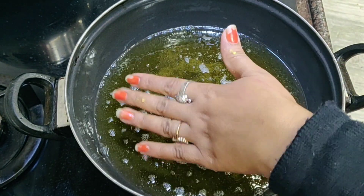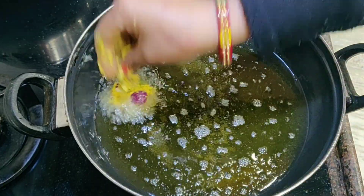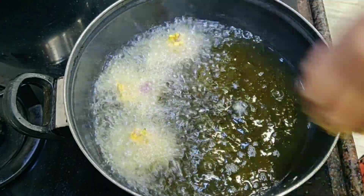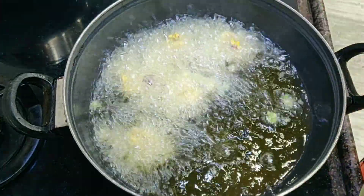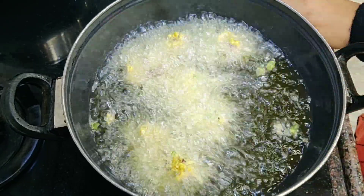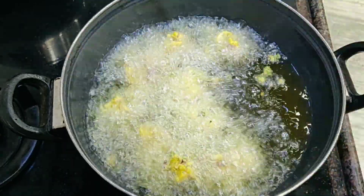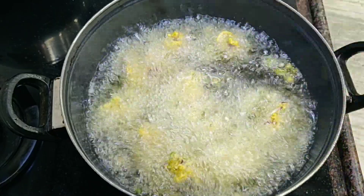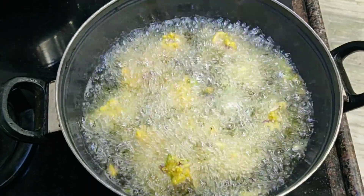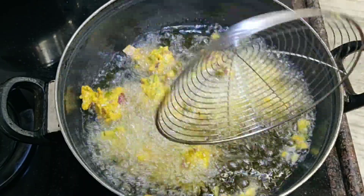We will heat the oil. After the oil is warm, set the gas to low to medium flame because the oil is very hot. We need to fry it on a low-medium flame so it stays properly cooked — if it is too hot, it will brown too quickly without cooking inside.